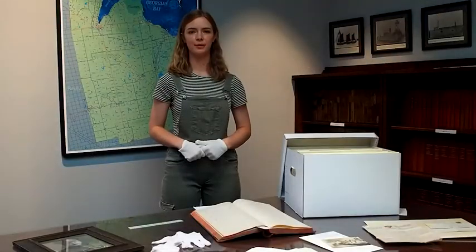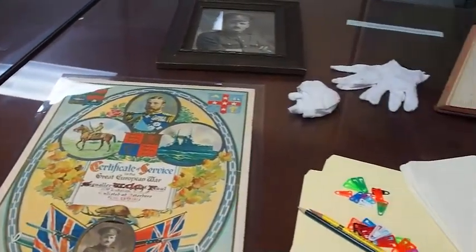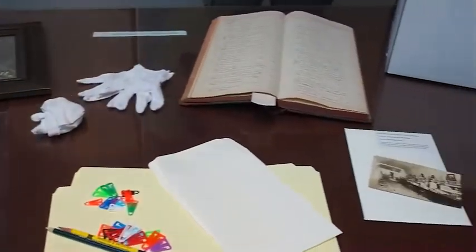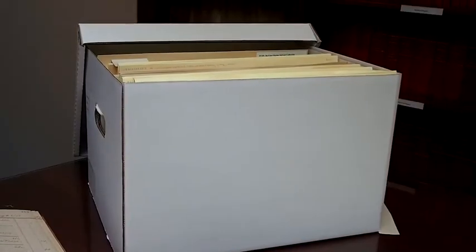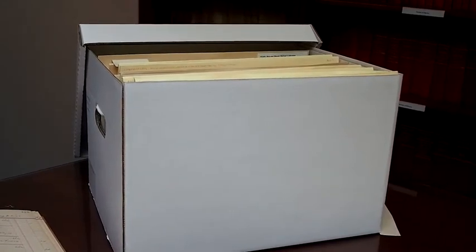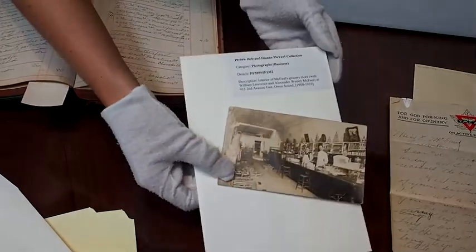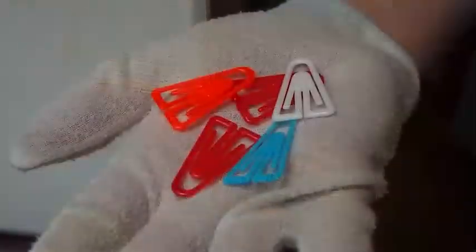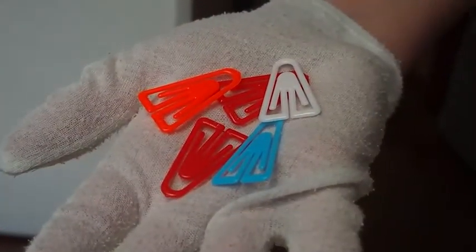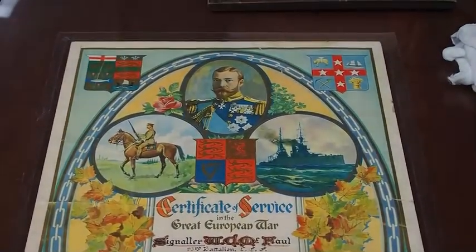Another good tip for preserving your family history involves storage. Historical documents can be damaged by environmental factors such as light, humidity, and temperature. In the archives, we use cardboard storage boxes like this to house our collections. These are great for storing letters and photographs, which we keep in acid-free envelopes for better preservation and organization. Before storage, we make sure to remove any metal pieces like staples to avoid rust damage and replace them with plastic clips. Larger documents, such as this memorial piece, are sealed using a clear plastic called mylar to keep them safe from the elements.